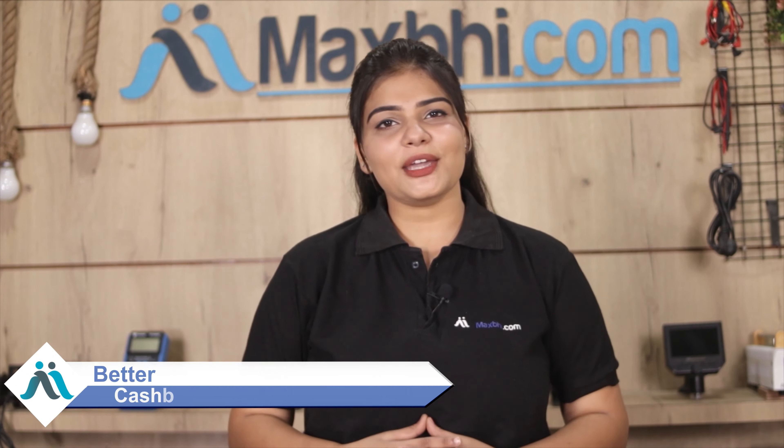MaxBee.com has, in the past 6 years, delivered thousands of happy customers their phone parts, and it is increasing daily. So order now and get special cashback and heavy discounts on your phone. You will find better quality parts for your phone.